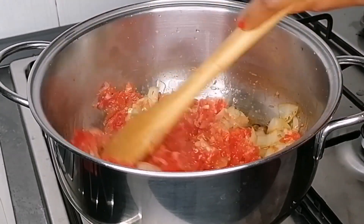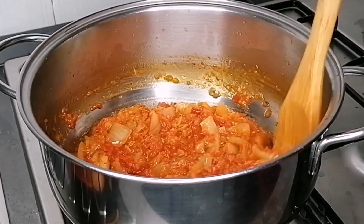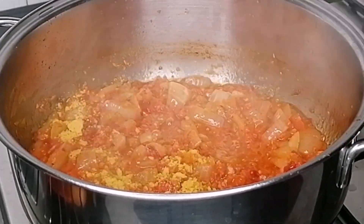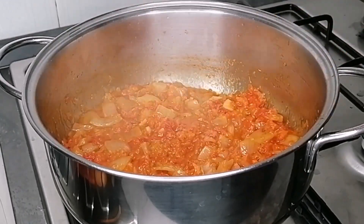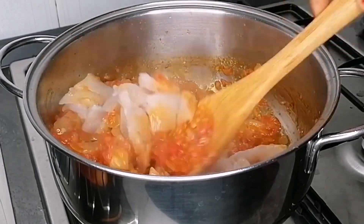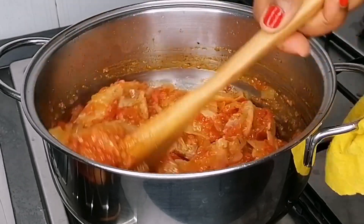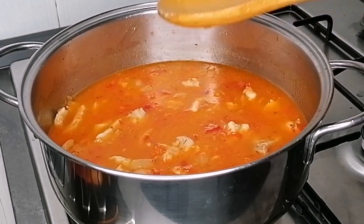After two minutes, I went in with the blended pepper mix. I'm just going to let this cook for like four minutes. After four minutes, we're going to go in with some seasoning powder and stir fry for a few seconds. Then we're going to transfer the fish — just add your fish at this point. If you want to add crayfish powder, add it at this point as well, but I'm not going to be adding any crayfish to this recipe.